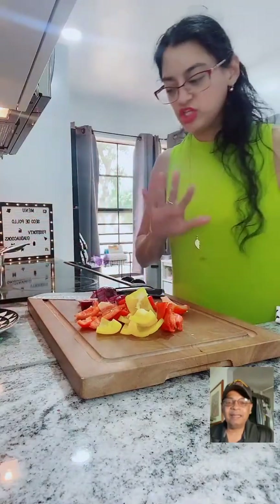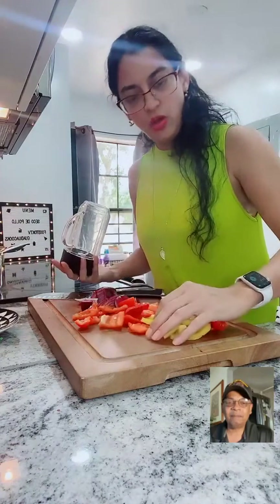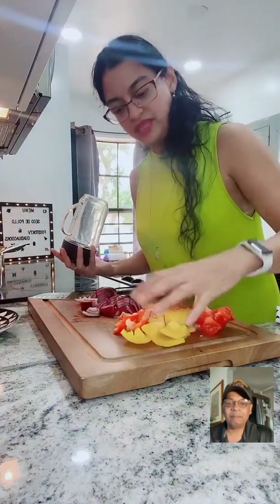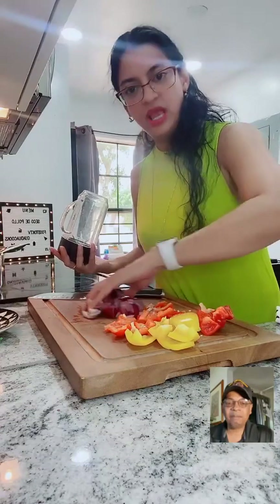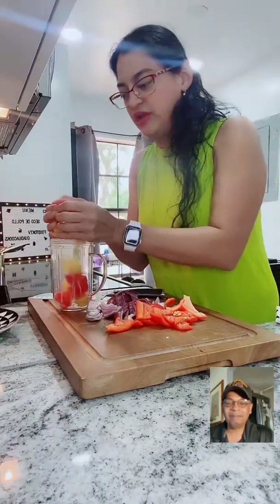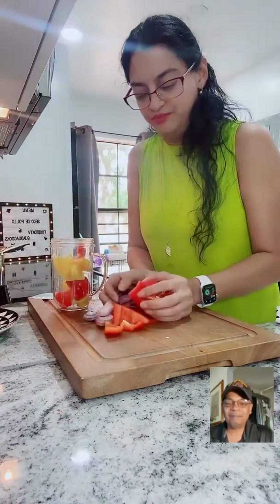So we want to chop the yellow onions, yellow pepper, red peppers, and red onions. I'm going to put them inside the blender so the texture is going to be not too smooth.